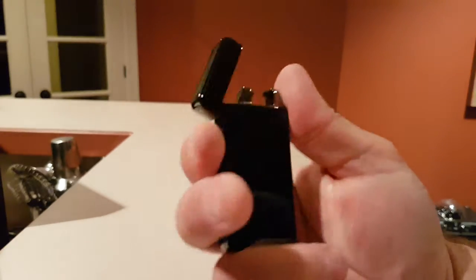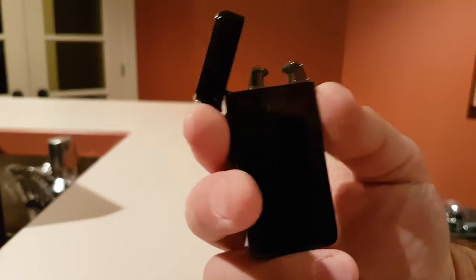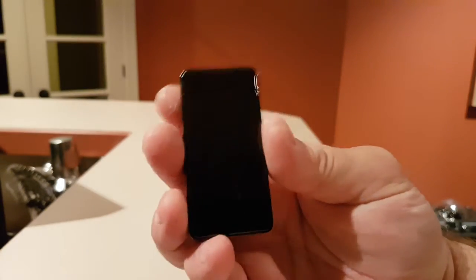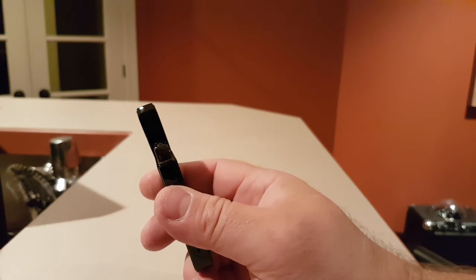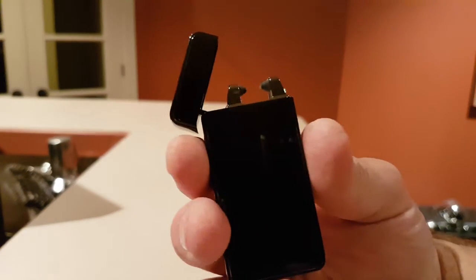Even if you're not a smoker, this is a great little lighter for outdoor use anyway — to light up fires in a campground or something. I'm very impressed. I'm not a smoker myself, my wife is a smoker, and she's quite happy with this lighter. She couldn't wait for me to do the review so she can now use it. I'm very impressed with this little lighter, and I hope you will be too if you order it. It's from Glovian — a great little gadget.